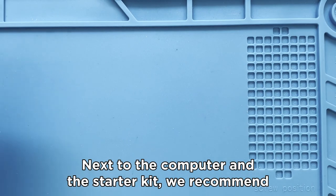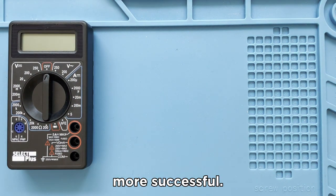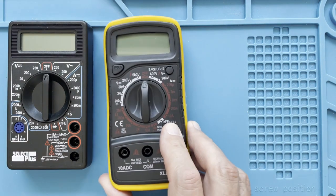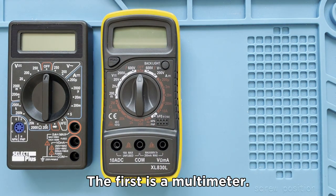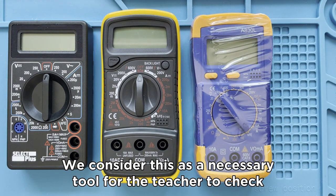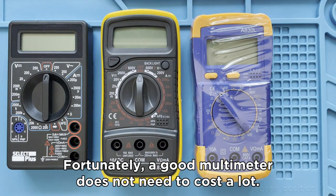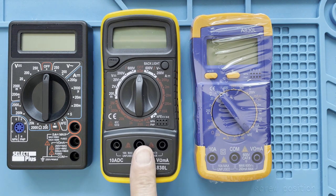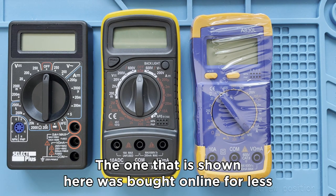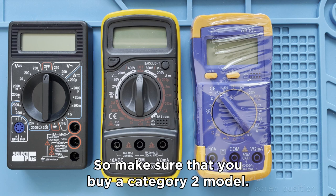Next to the computer and the Starter Kit, we recommend some additional equipment to make your class more successful. The first is a multimeter. We consider this a necessary tool for the teacher to check components and circuits. Fortunately, a good multimeter does not need to cost a lot — the one shown here was bought online for less than $25. Beware that very cheap models can have a lower safety rating, so make sure you buy a Category 2 model.